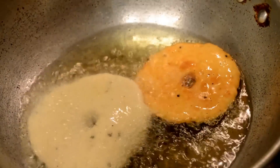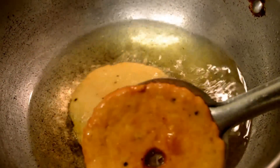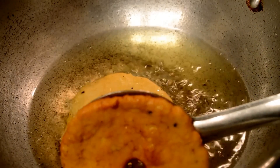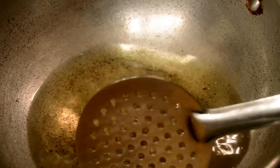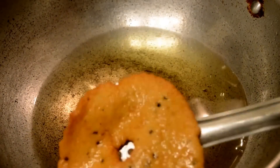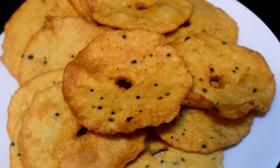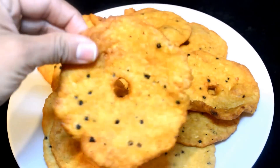Keep the flame on medium and allow the vada to cook until they become golden brown in color and absolutely crispy. Don't keep the flame very high because high heat will make it very red on the outside while the inner portion remains soft and not crunchy. Fry all the vadas and store them in an airtight container for a long shelf life.